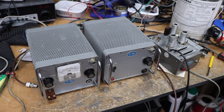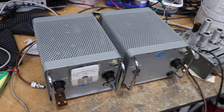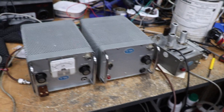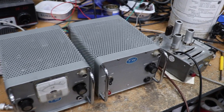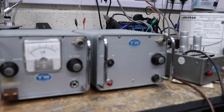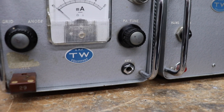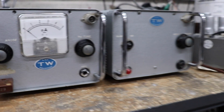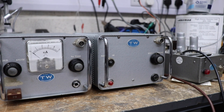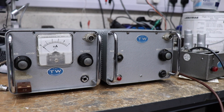Last video had some interesting stuff and on the table this evening we have some VHF equipment. Some of the older folks watching this might remember this stuff — I've never actually heard of it before. It's called TW VHF Equipment, and this is actually a transmitter and power supply for two meters.